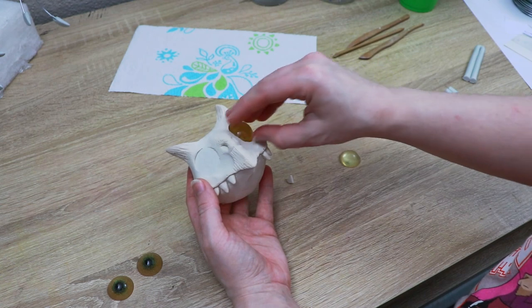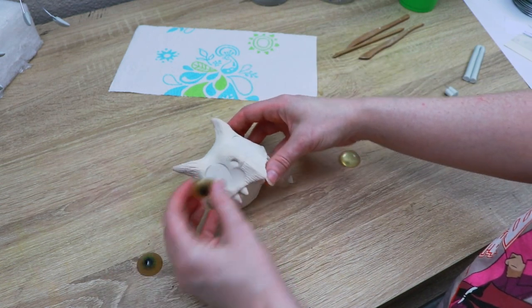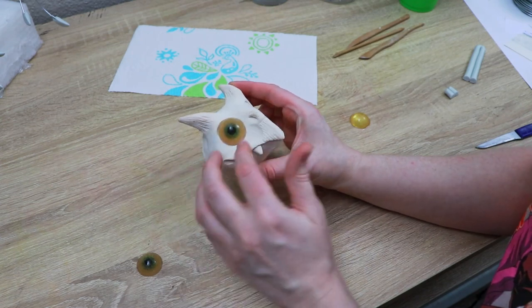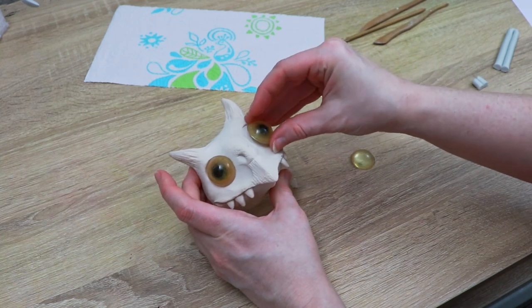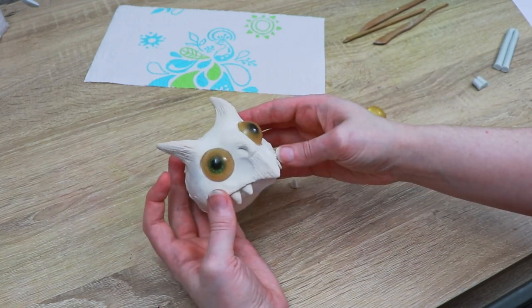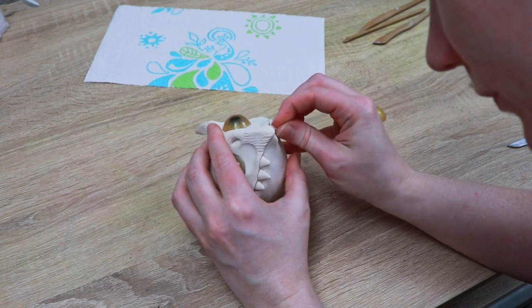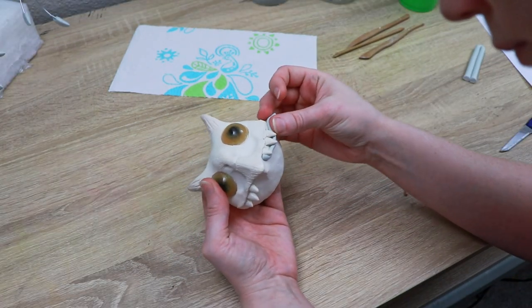Now that our clay head is out of the oven and cool to touch, we can start switching out the eyes. I'll glue these in place and then build up clay around the eyes to make the eyelids. You'll notice I did lose a tooth in the process of taking it out of the oven — it just fell right off — so we're going to fix that and reinforce the backing of all the other teeth as well so we don't lose another one.